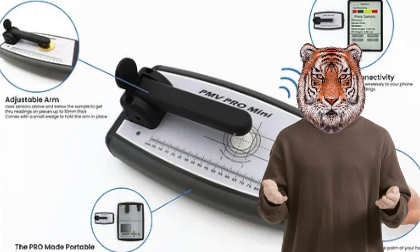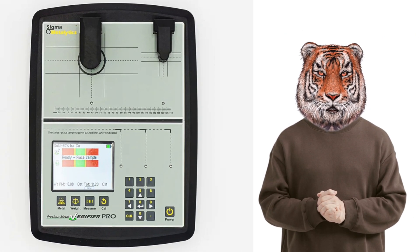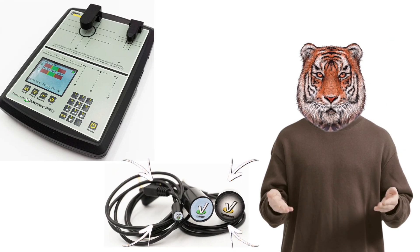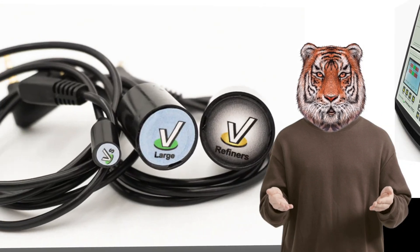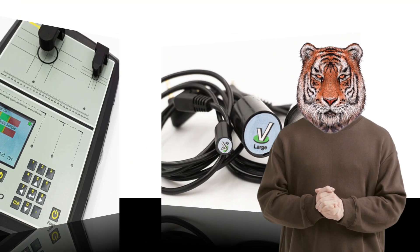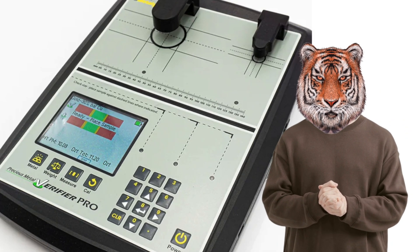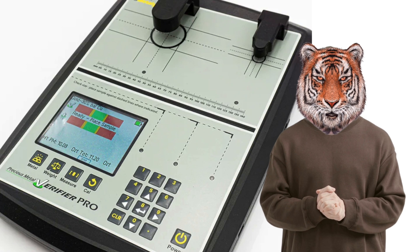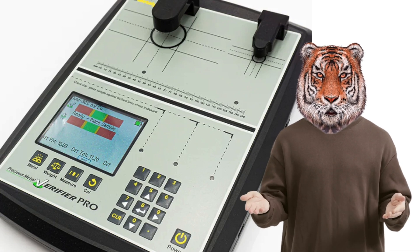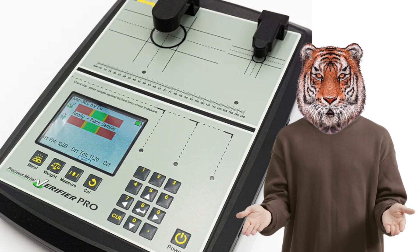So far, of these three, my favorite is the Pro, which comes in its own case. You can buy the extra wands and you can also buy the bridge. I personally don't have a bridge, which I now regret. You can always buy it at a later point. However, when you buy extra components such as wands and bridges later, you have to send the unit back to be calibrated for the wands and the bridge, which you may or may not want to be without your device.